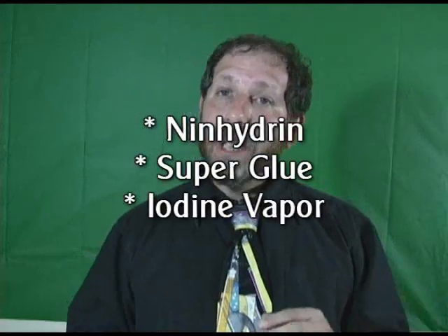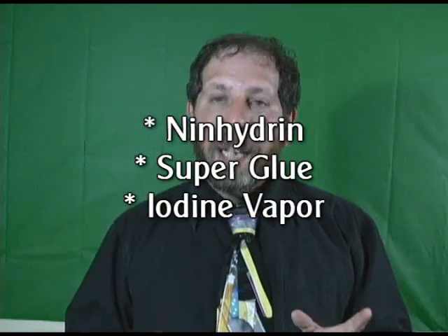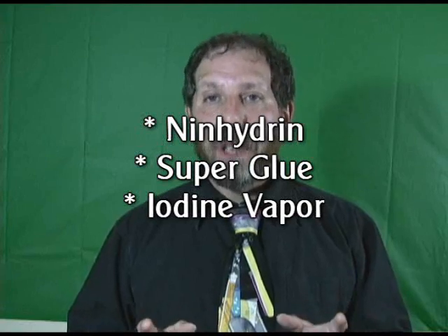That's obviously not a very standard method for the police to use. There are three or four decent techniques that they like to use using different chemicals. One is called ninhydrin. Another one is using common superglue. And then there's the iodine fingerprint technique, and that's the one I want to talk to you about today.